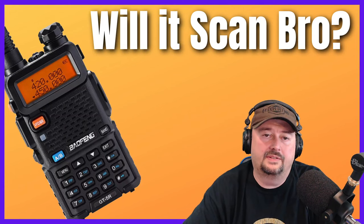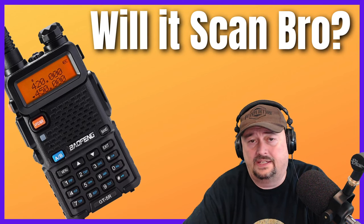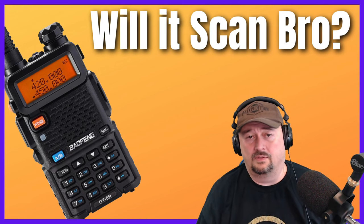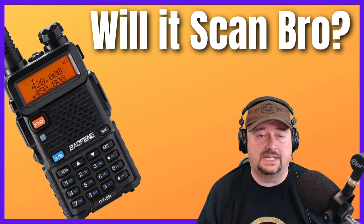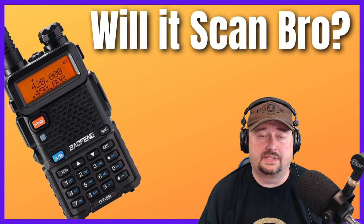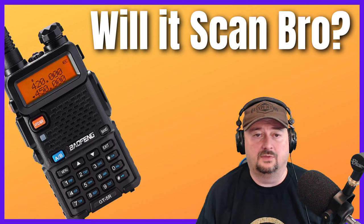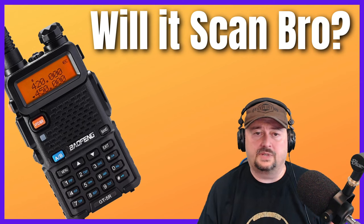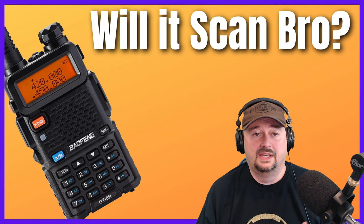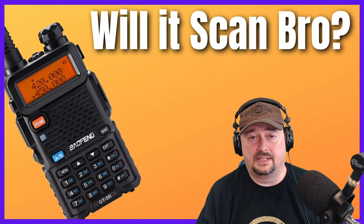Today we're going to talk about scanners and Baofengs, and specifically about using a Baofeng as a scanner and whether it's a good idea or not. The reason we're making this video is it's a question that comes up often, and instead of typing a long response, I'd rather just give a link to a video. It's a question people raise as a declaration, a question, or a statement of fact.